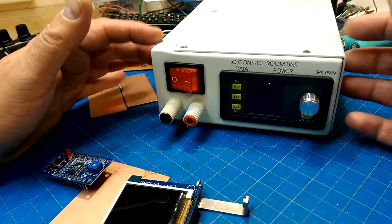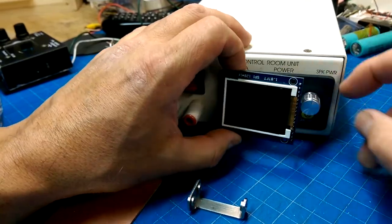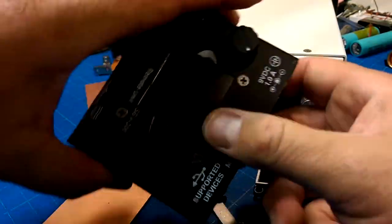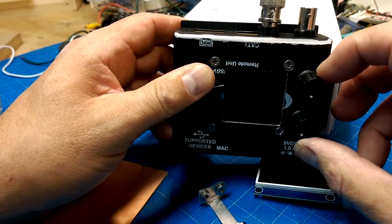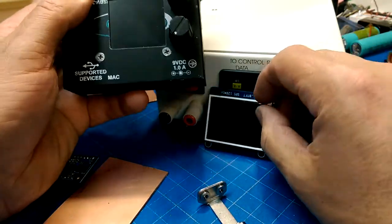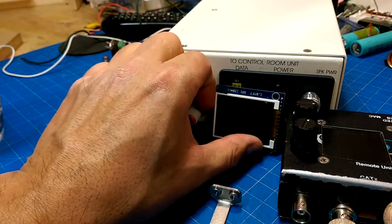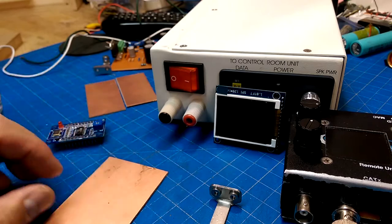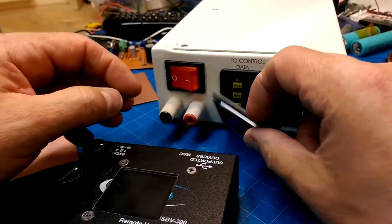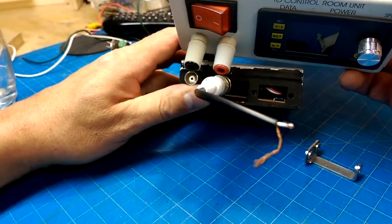One of the things I need to do is create a bezel for this display, and I'm also going to have to put a bezel in for these knobs. That takes up about the same amount of space, and that just leaves the outputs, which are spaced identical to the existing outputs.